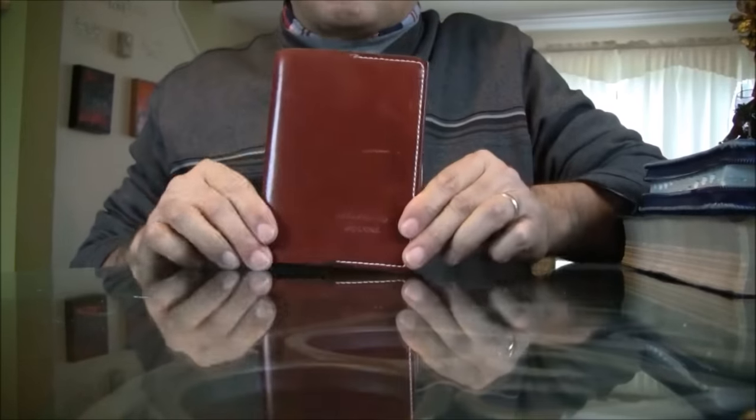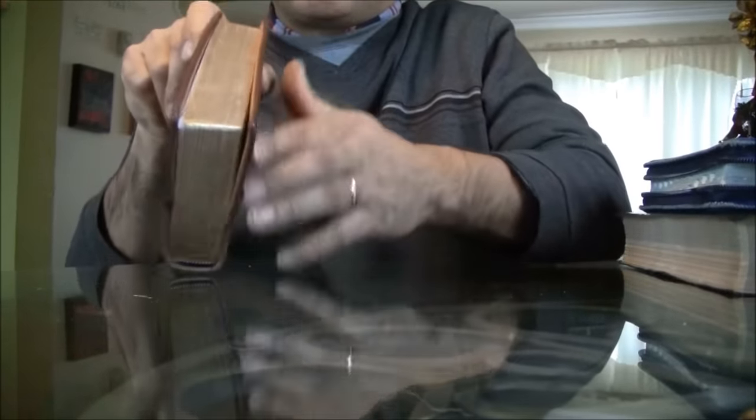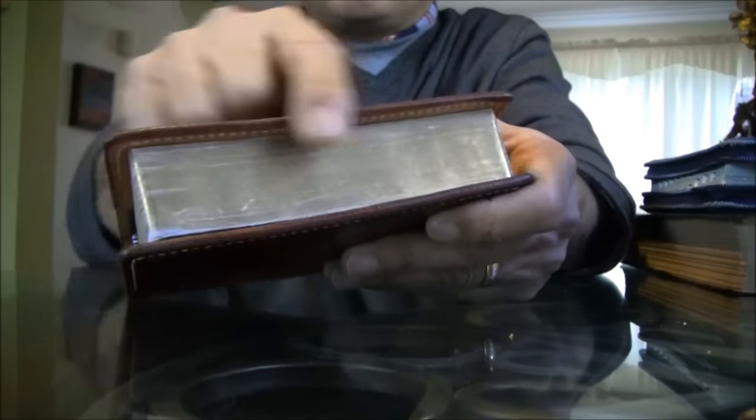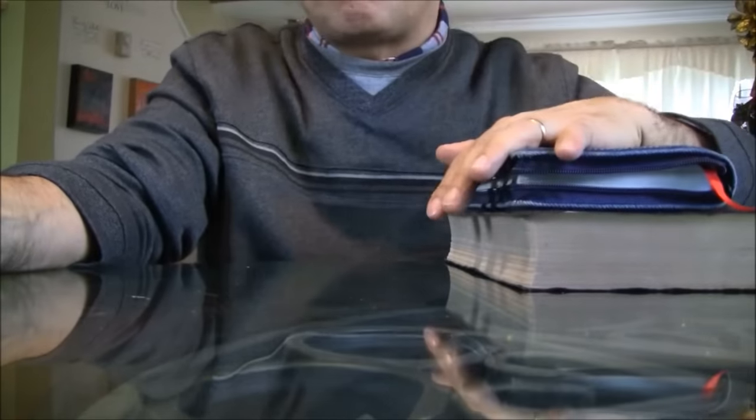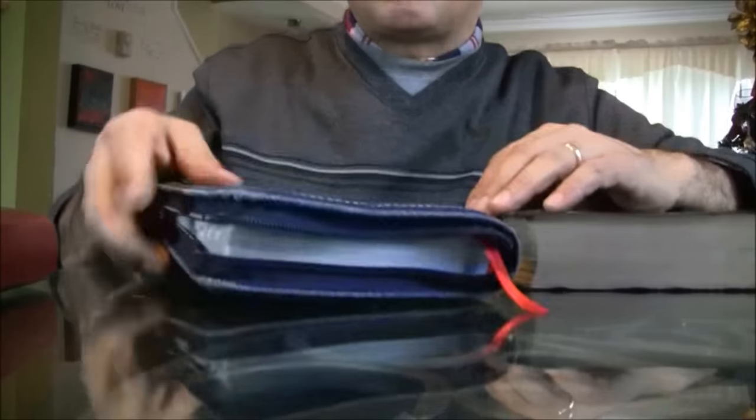Here is the Bible — the one that my son takes to college. Look at those edges, absolutely beautiful. I also have a couple of other Bibles here. This is my wife's Bible.